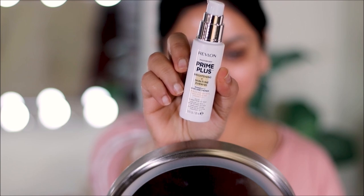For primer, I'm using this new product by Revlon — it's the Photo Ready Prime Plus Brightening and Skin Tone Evening Primer. It's infused with vitamin C, lactic acid, and lemon extract, and it has no parabens or artificial dyes. It will improve your skin tone over time. I'm also going to use it on my lids as a primer today.